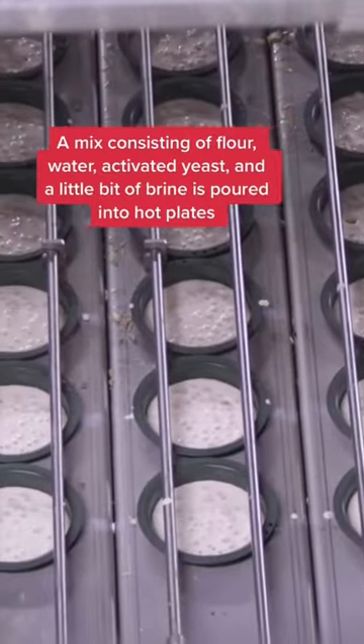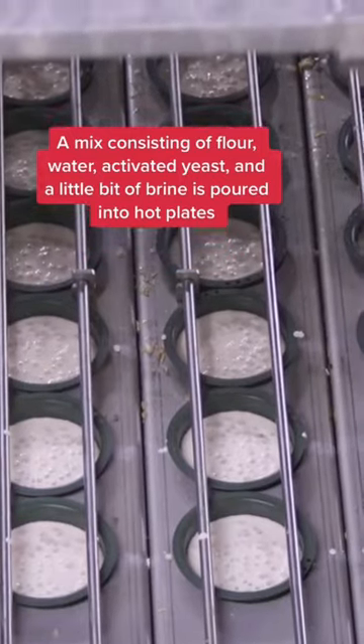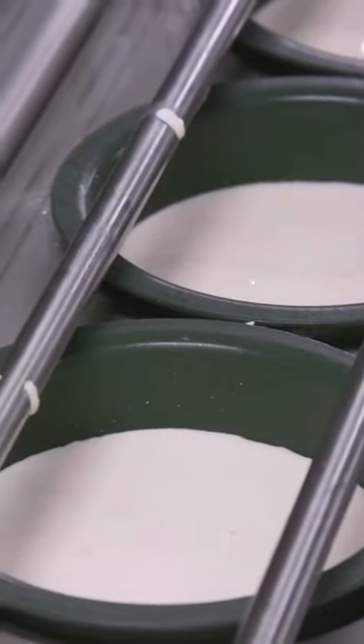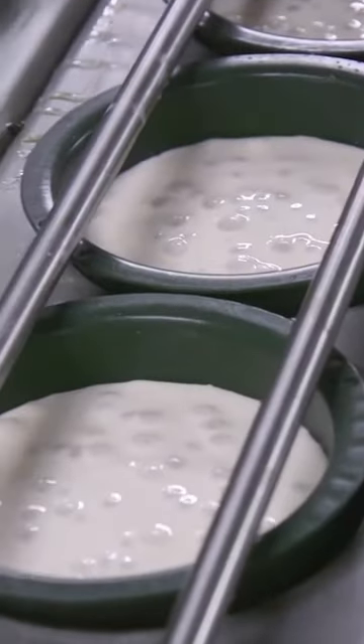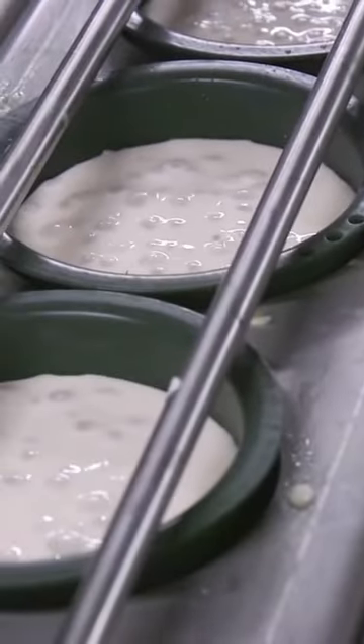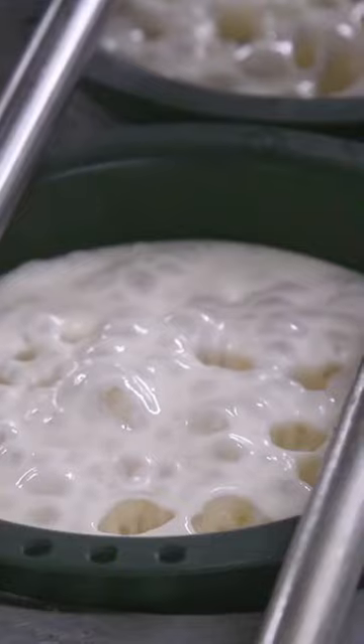As the heat starts to go through the base, it heats the water and boils it, turning the water to steam. And as the heat goes through the water and the crumpet batter, we're actually expanding the CO2 bubbles.